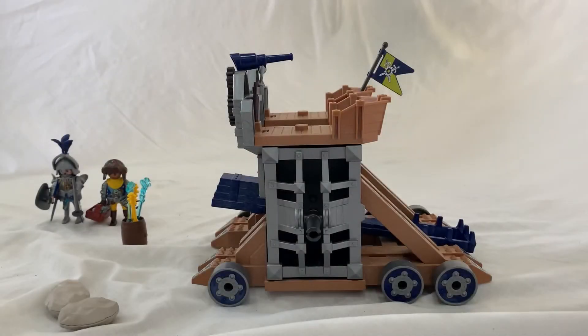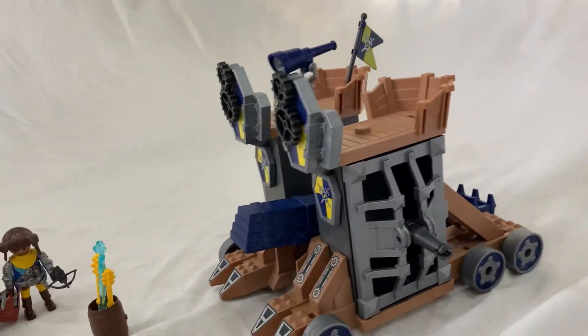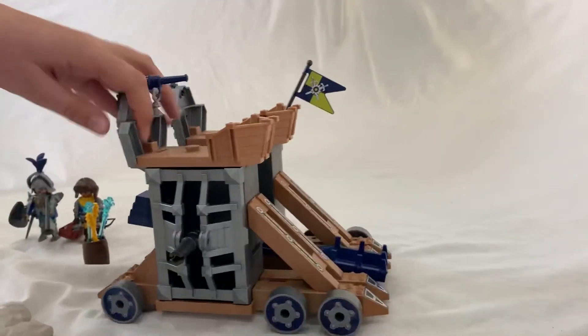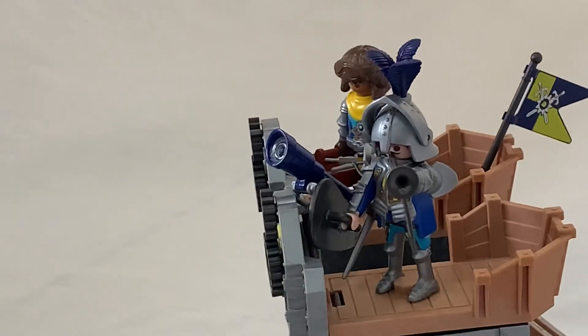I recommend this set to anyone who likes medieval fantasy and who just kind of likes playing around with vehicles. It moves around very well on the wheels. Thank you for watching the video, hope you enjoyed, and see you next time on Famer Lords.